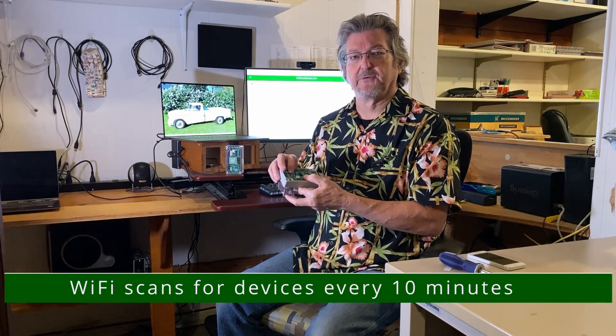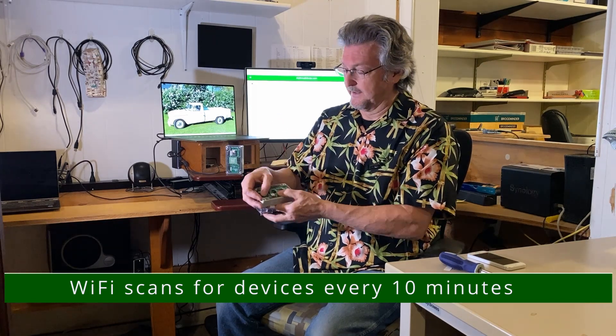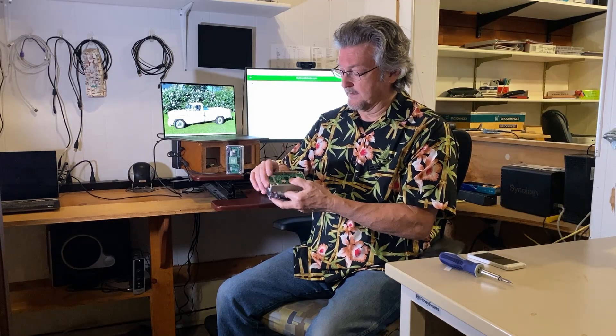If you want to do a manual upload — say you're moving around the apiary — just push the button and it'll start flashing quickly and do an immediate upload. That's handy if you're testing different positions for your Wi-Fi device.